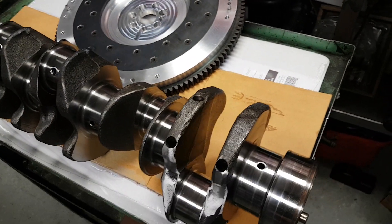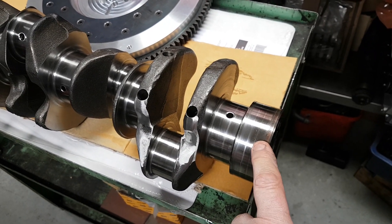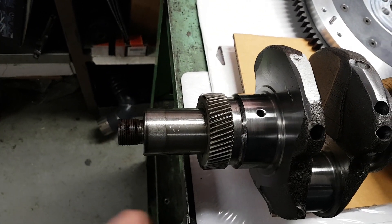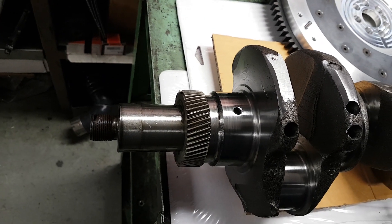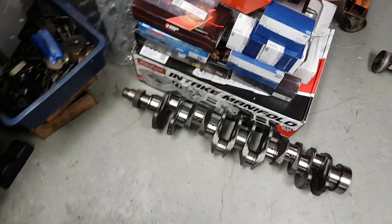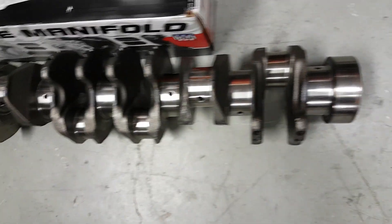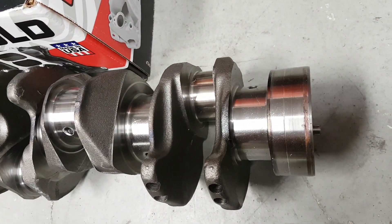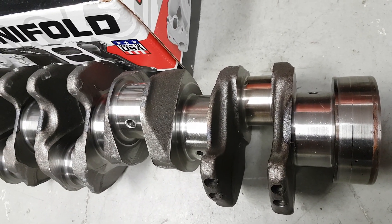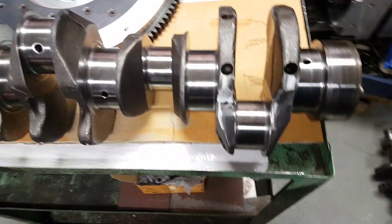A lot of people ask about the differences between the NA and turbo crankshafts. The NA crankshaft runs a smaller diameter rear seal area and a small thread on the front, which in a turbo application doesn't cause any strength problems. Down here we've got a turbocharged factory crank with a large thread on the front — you can see it's twice the size. The rear seal diameter is three or four millimetres larger, but the rest of the crankshaft is the same, so there's no problem using an NA crank in a turbo application once properly prepared.